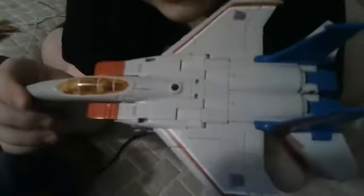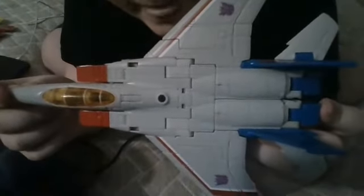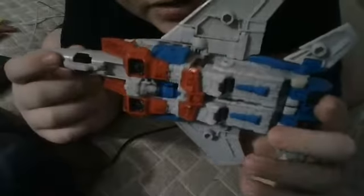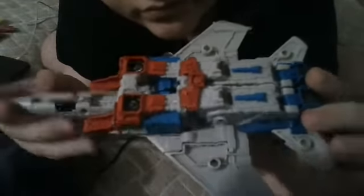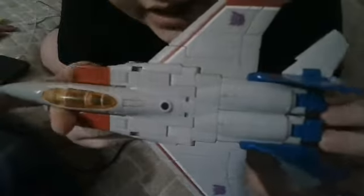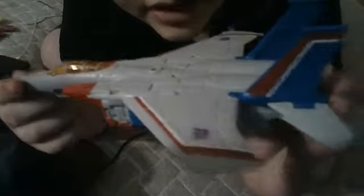The toy looks very good for what it is. The kibble is not that bad — some say worse, but it's actually not that bad. Y'all should buy it. This toy was $30, and it's a really good toy for $30.